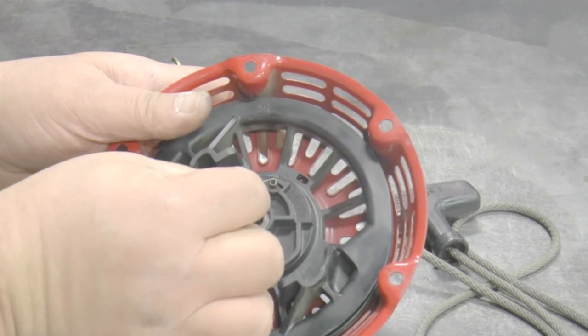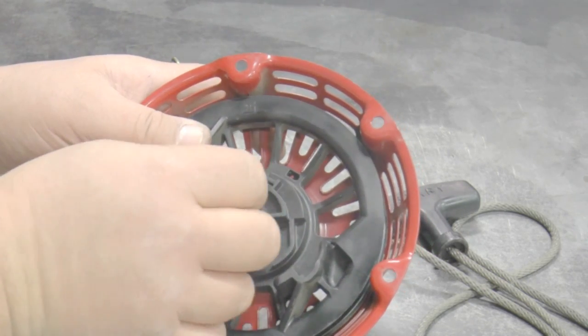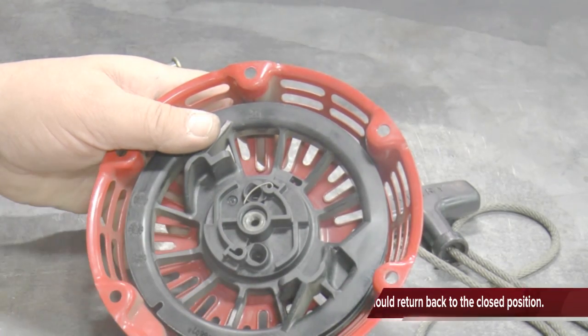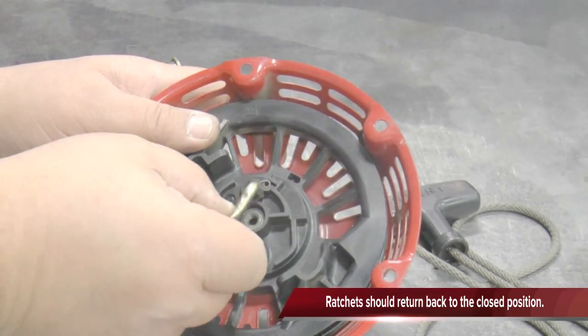Install the return springs into their slots and then the starter ratchets under the springs. Test the ratchets by moving them out and seeing if they spring back when you let go.